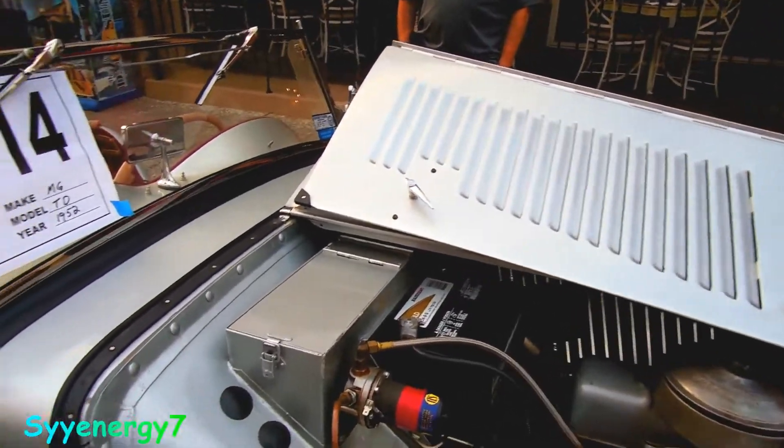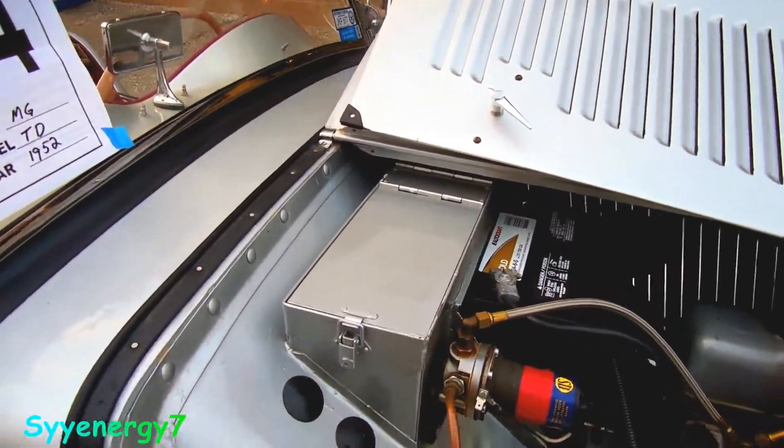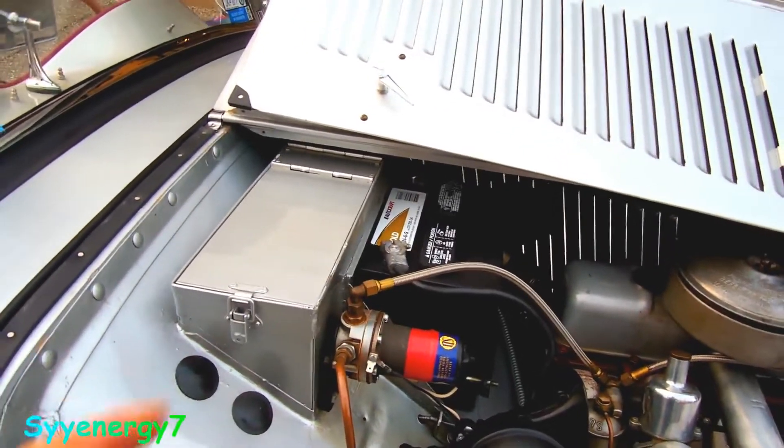Got the battery up there in the back. I guess it's a tool box right here or something. Electric fuel pump.